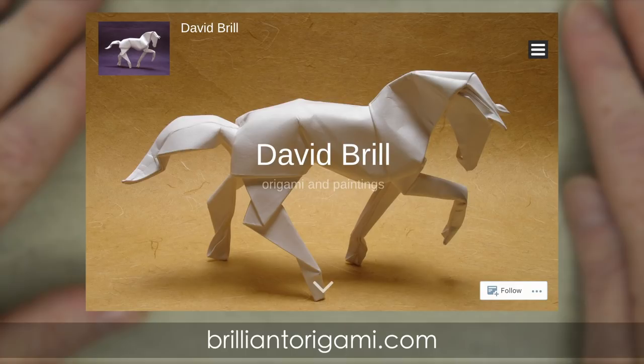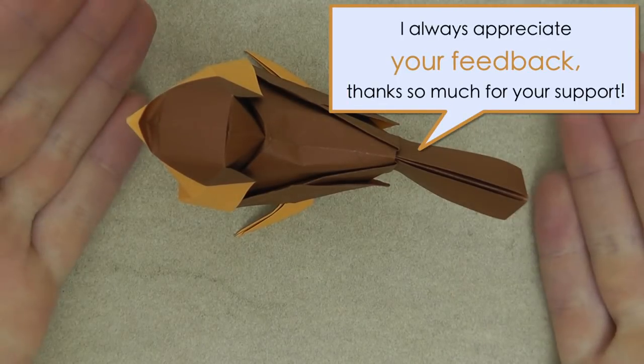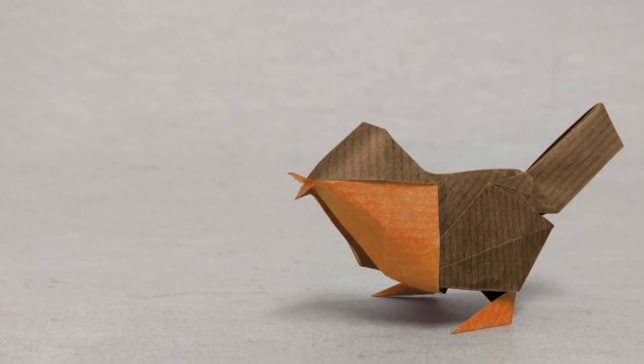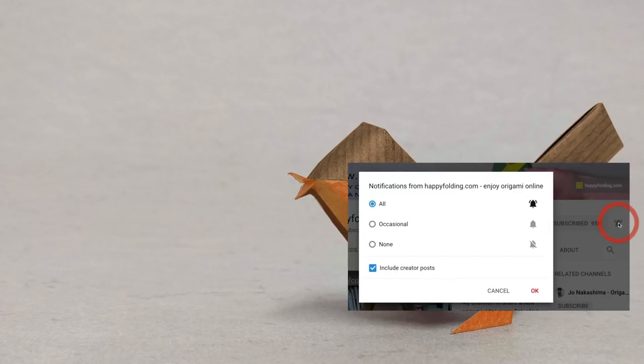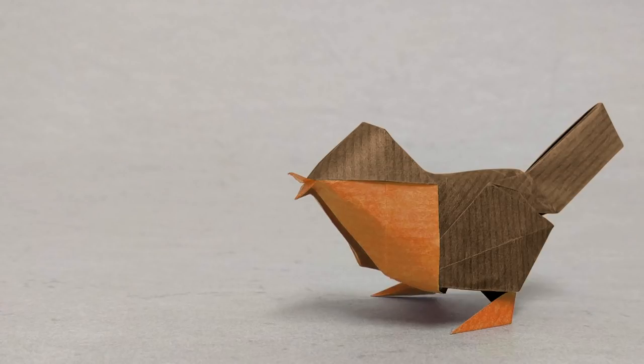You can even download diagrams for this and many other models of Dave's there. And if you liked this video, do let me know by giving it a thumbs up, commenting below and sharing it with others. Now how about you fold another model by Dave Brill following one of my tutorials, or check out my playlist of other origami animals. Finally, subscribe to my channel and turn on notifications so you don't miss my next videos. I hope to see you around, and as always, happy folding!